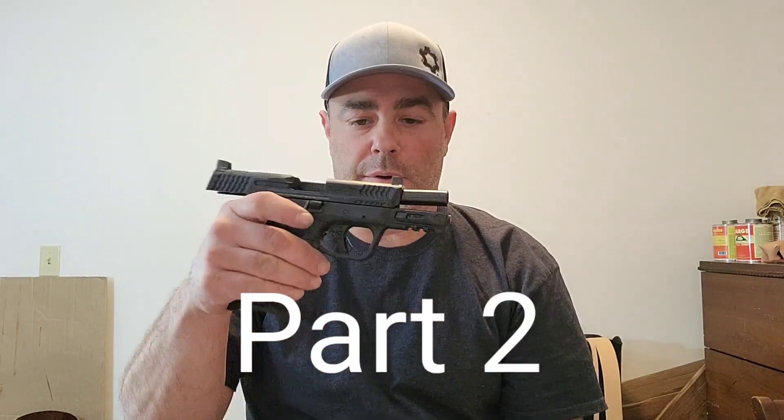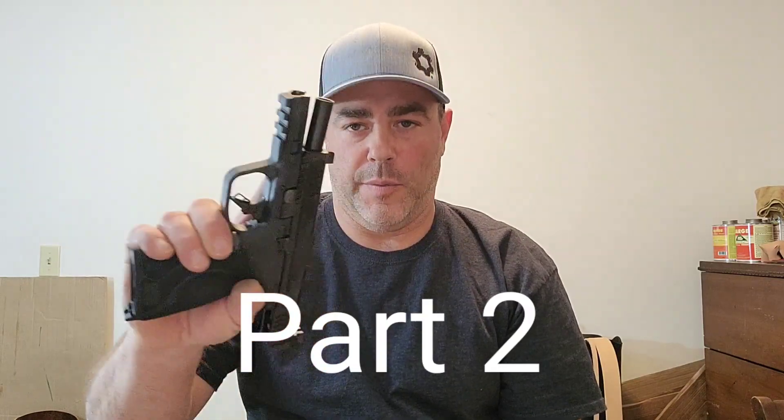Hi YouTube. We're back with another video on the Smith & Wesson M&P 10mm, 4 inch, newly released firearm. Got my hands on it somehow, luckily.